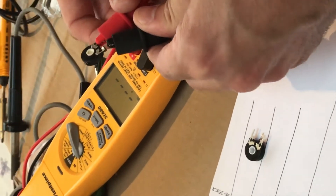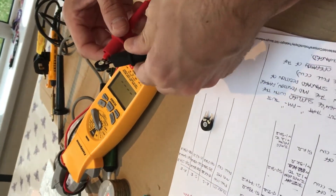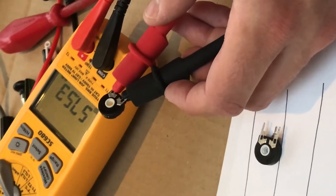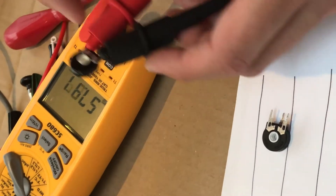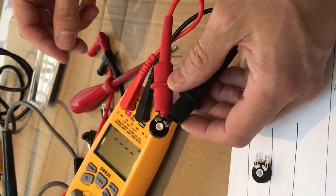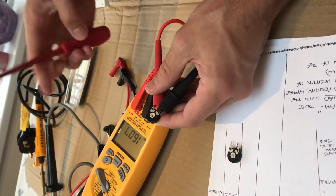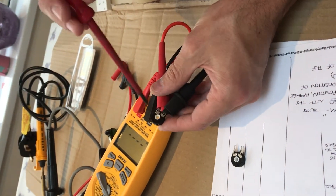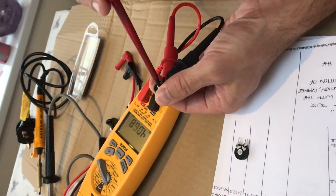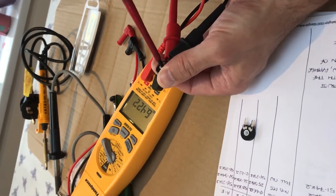Last thing, just to confirm: what do we get across A to E? I've got 57K ohms, so it's out of spec — though not much out of spec. And similarly from A to S, I cannot get it to be a short circuit like it should be.